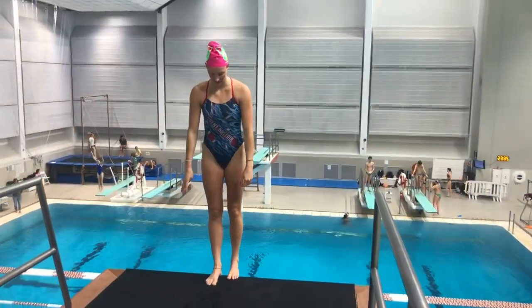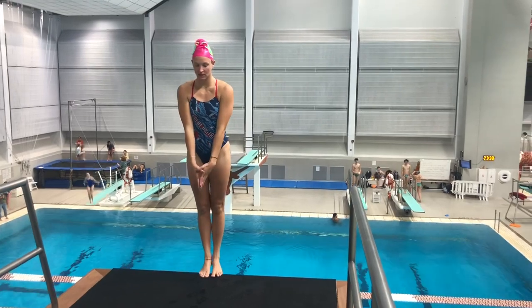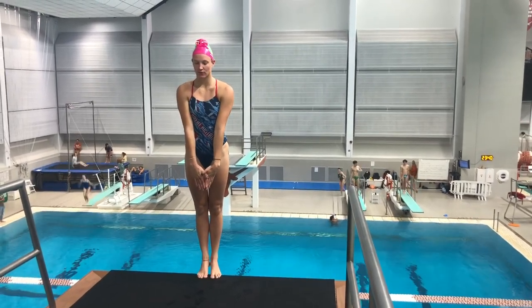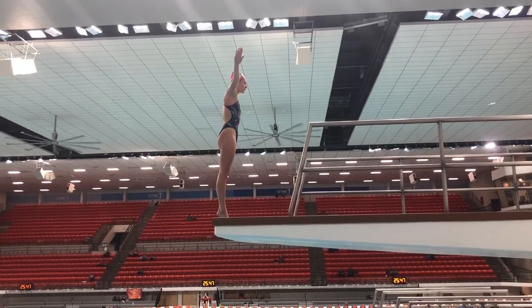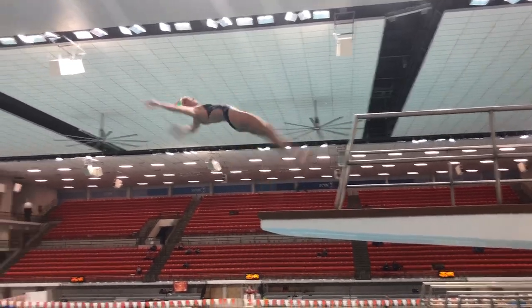Now Jess is on the five meters. She's going to do a back double pike — same takeoff and an extra somersault, finding her orientation in the air. These are the first and second somersaults out of the three somersaults in the back triple.